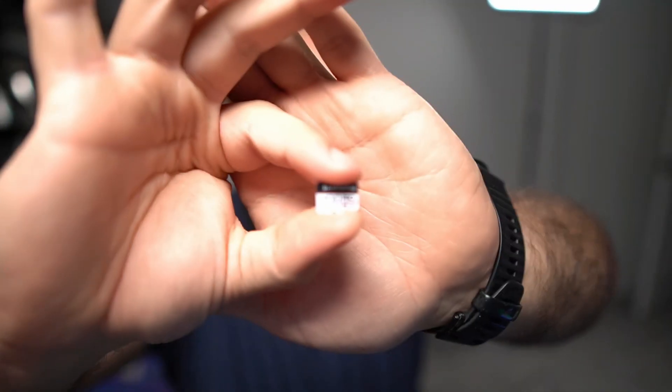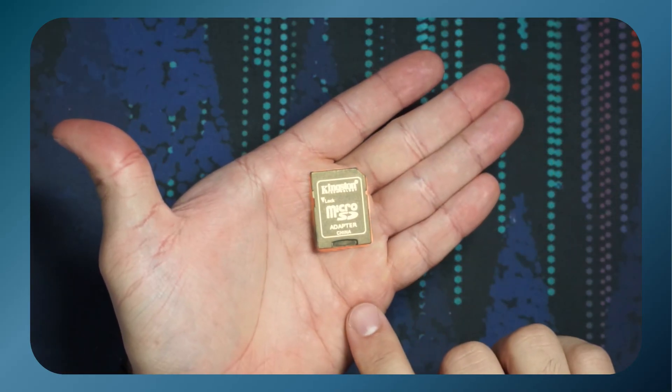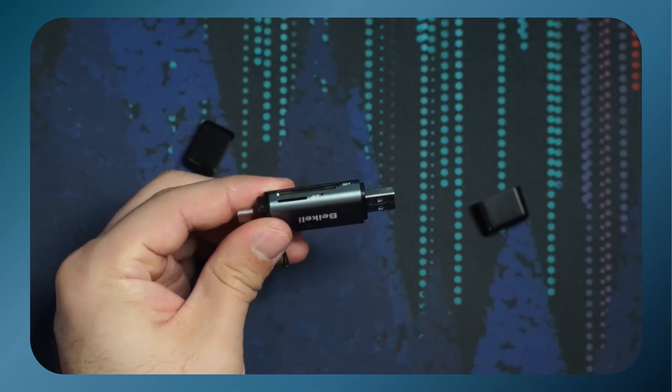First off, you're going to need your SD card or microSD card — I have a 128 gigabyte version here. And then you're going to need some kind of adapter, most likely, to plug it into your computer — whether that is one of those microSD to SD card adapters, or one of these USB microSD SD card adapters that you just plug into one of your USB ports.